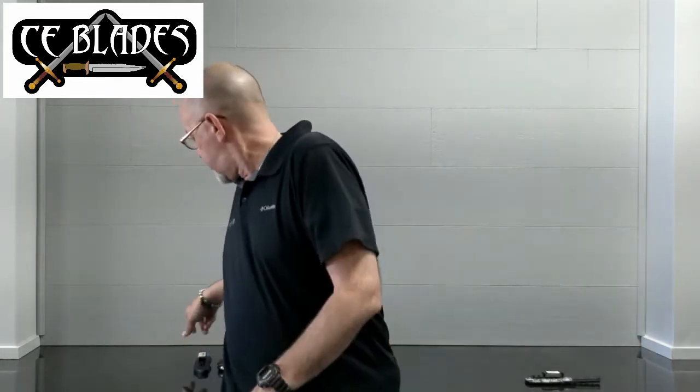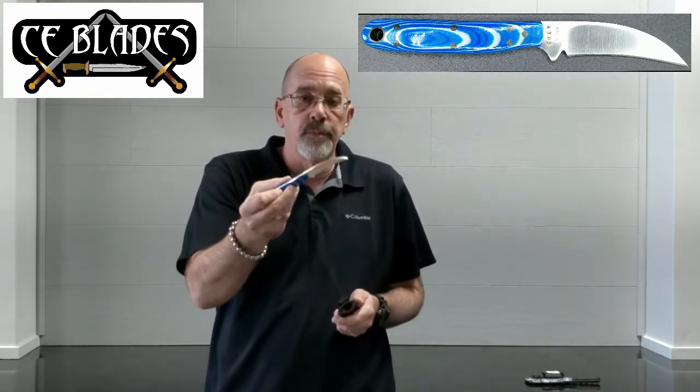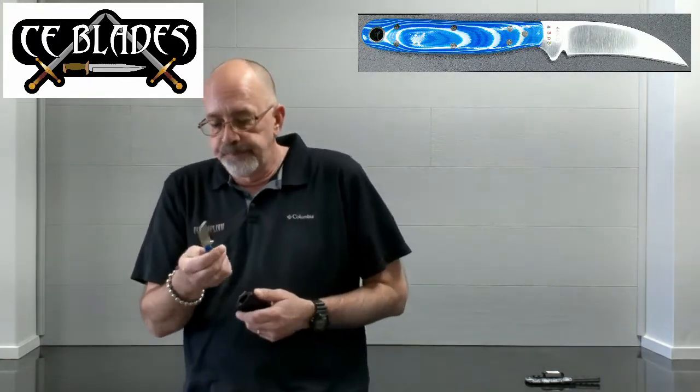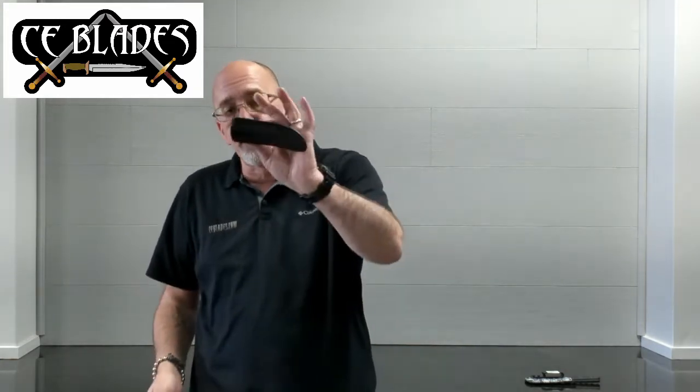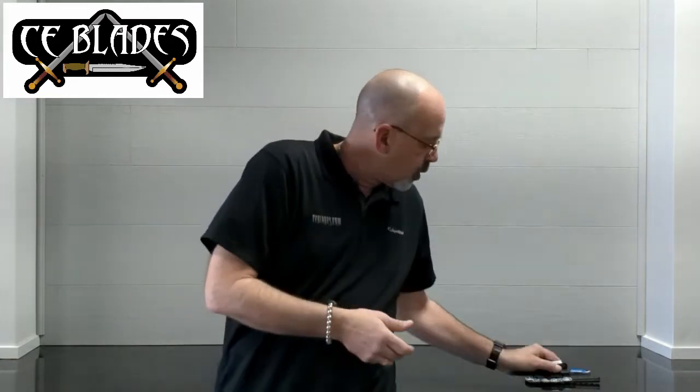We also have another version of his fruit knife with blue and white G10 from VZ Grips — same profile, same everything. This one's very smooth and it comes with a leather sheath that has a little G clip attached to it. See all the grinds and everything — it is very, very nice. You will not find better craftsmanship going right now.